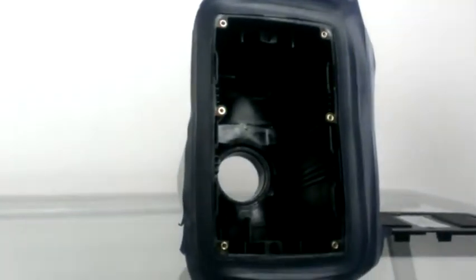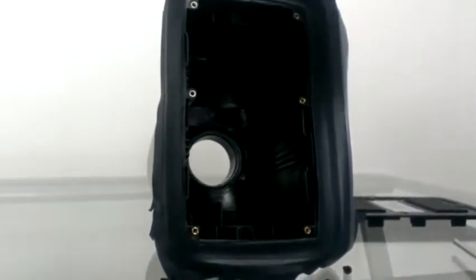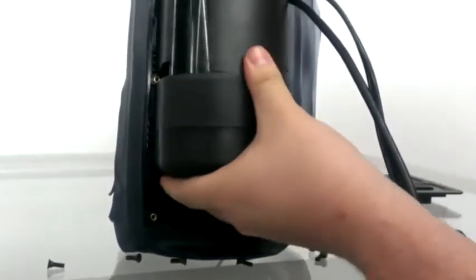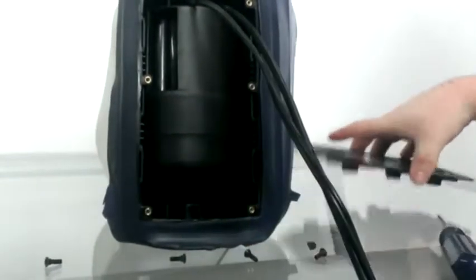This is the inside of the pump. Get your new pump and place it right back in. The channels will line up with the middle screws, as you can see. Just push that back into place, making sure it's sealed all the way so that the air is sealed in there.